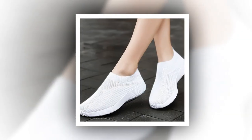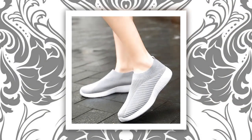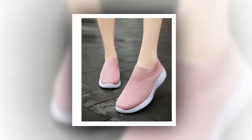First off, just look at these colors — aren't they gorgeous? Whether you're into classic black, playful pink, or something more neutral like gray, there's a shade for everyone. I personally love the variety because it means I can match them with any outfit in my wardrobe.